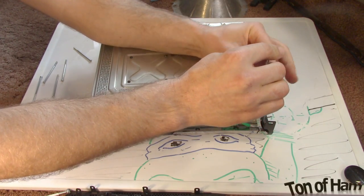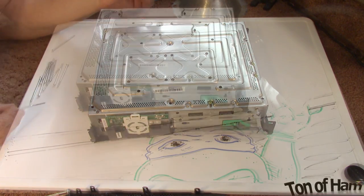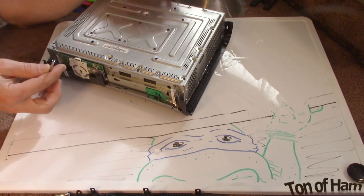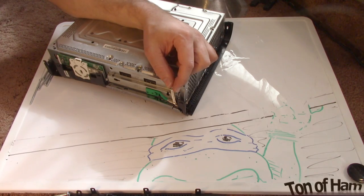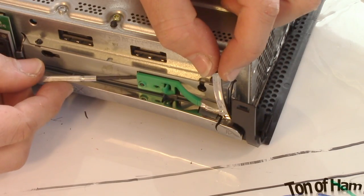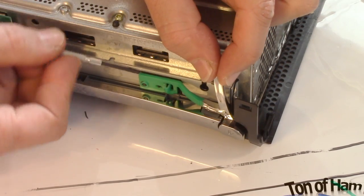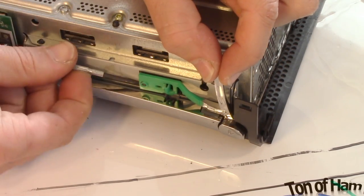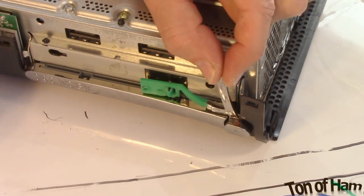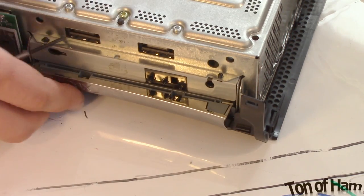The next thing is taking off the chrome button on the DVD drive. It's not too tough — just use a small flat screwdriver to get under here and start prying it in little bits. Don't be too forceful on it, but it does take a little bit to pop off. I like to get this plastic piece out of the way so we don't break it.